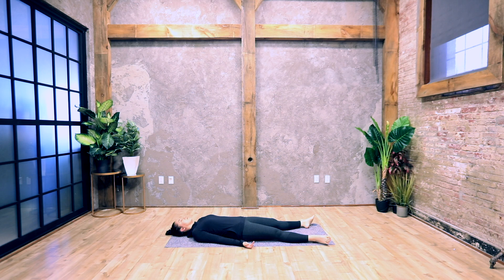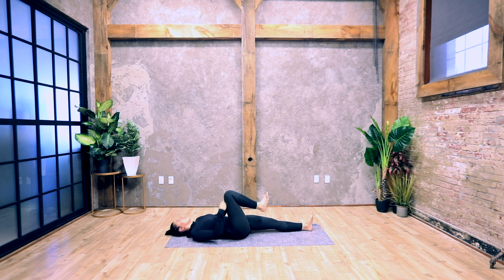Slowly come to open your eyes, take your right leg in your hand, and hold on to your shin. Flex both of your feet and hug the leg in towards your chest.